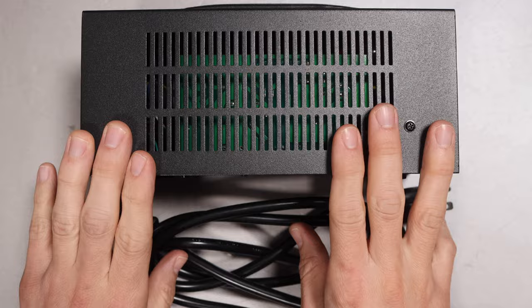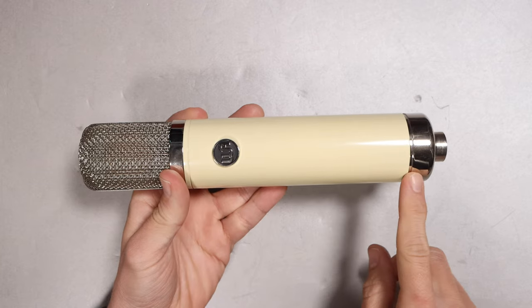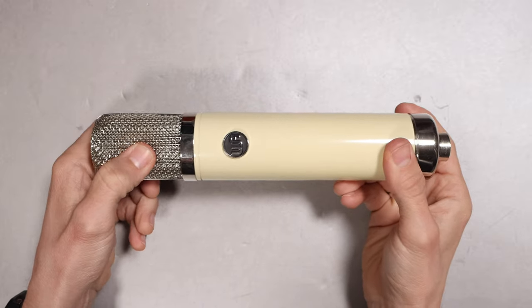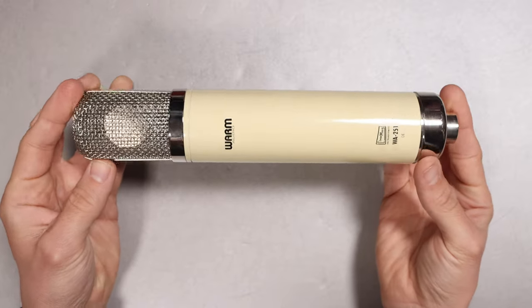You also get the power supply and the required power cable, a little bit of documentation, and some stickers. As far as build quality, this microphone feels pretty well put together. It has an all-metal body as well as a metal mesh grill with a tiny bit of give to it. There are no buttons or switches on the mic.